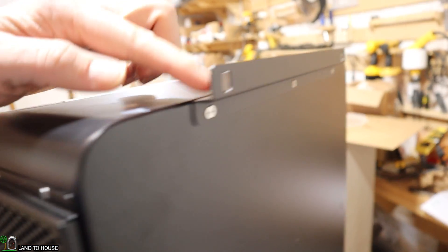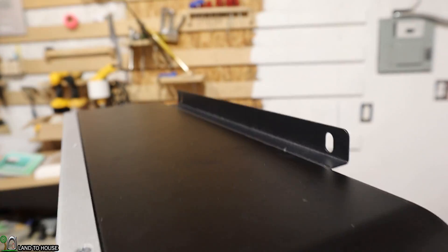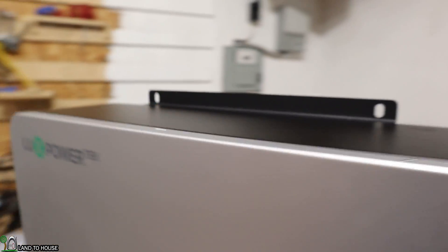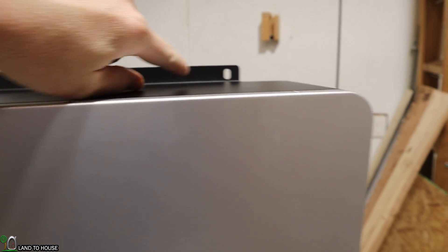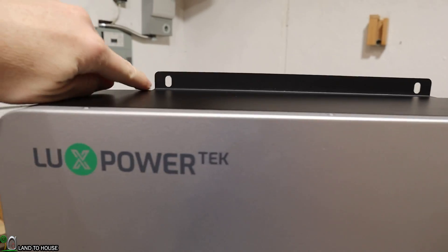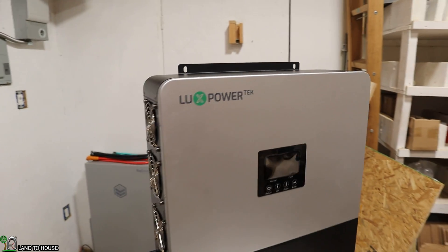On the back, there is a bracket up top and a bracket down below for mounting this. It might be a little bit on the awkward side getting this up, but I will see what I can do — possibly put a single easy-to-install screw in first and then put a better lag bolt in. It's not quite as intuitive as other inverters that I've seen.